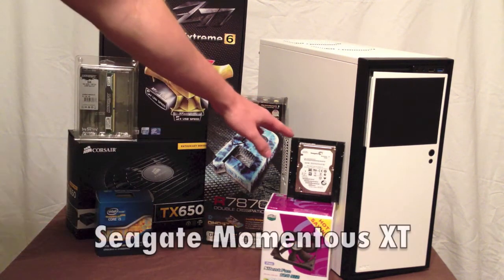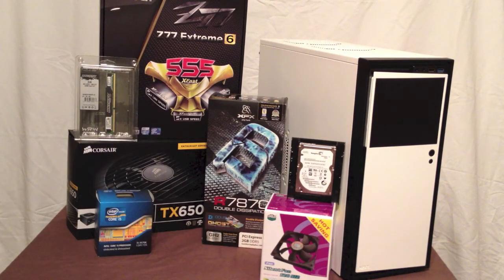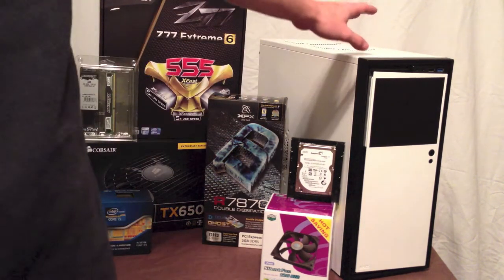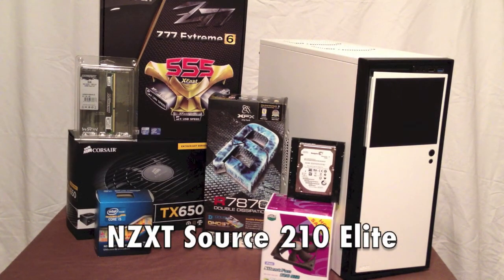For the hard drive, I will be using a Seagate Momentus XT — that is a hybrid drive, so I'll get close to the speeds of a solid state drive with 750GB of hard disk drive storage. For the power supply, I'll be using the Corsair TX 650W, non-modular, and I will be putting all these parts inside the NZXT Source 210 Elite case.